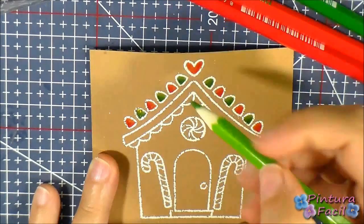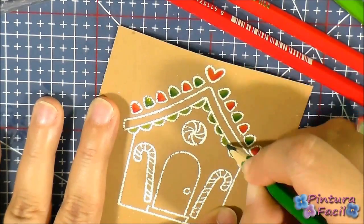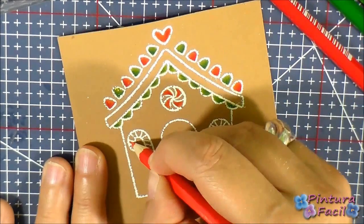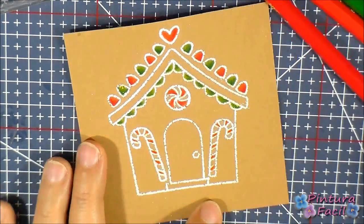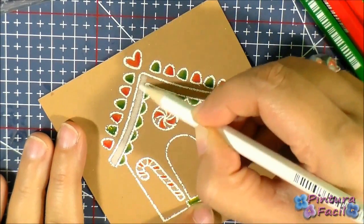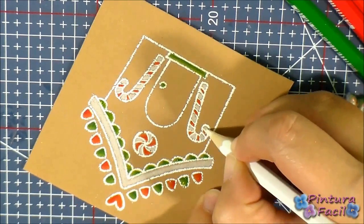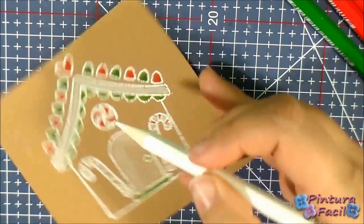Continue coloring all the details. Use white to color the snow and the candy parts.